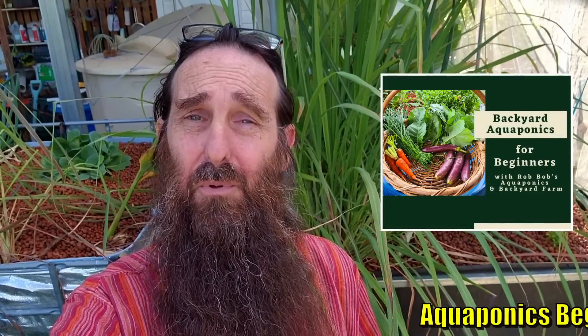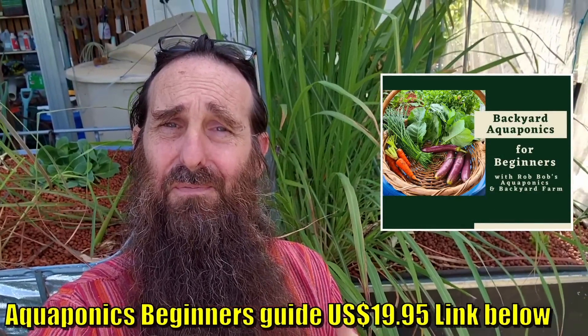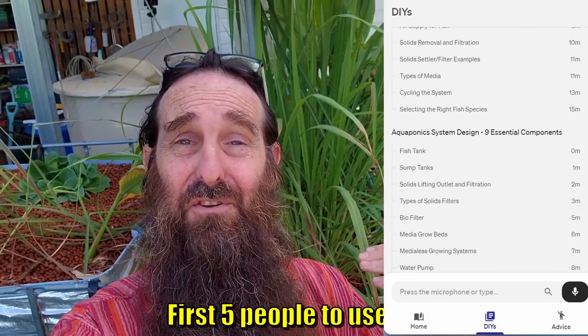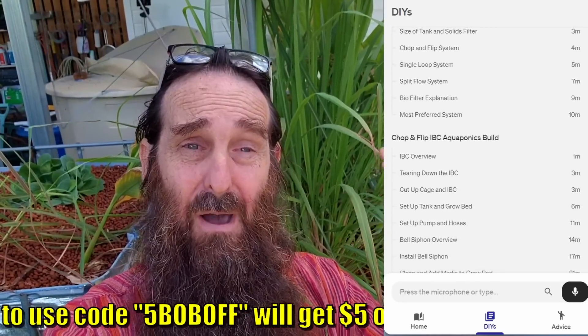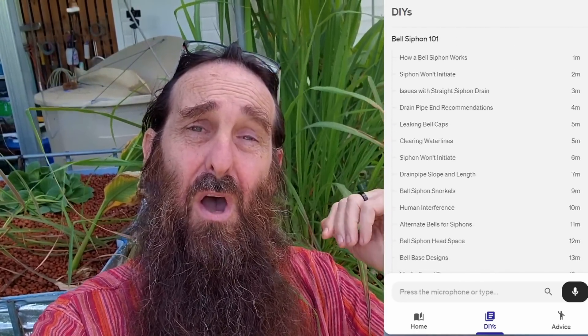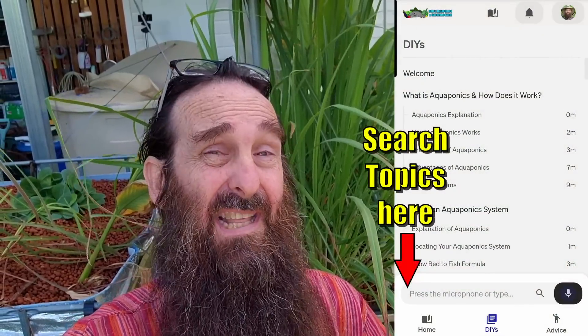That guide is still available — $19.95 US, and there may be a little discount code that scrolls across the bottom of the screen. Not only can you ask me questions, but it's already chocked full of content: everything from what is aquaponics to how to build your own system, grow bed stocking rates, how to build your own solids filtration. Well worth checking out if you're new to aquaponics and want a bit of a leg up — a lot cheaper than other resources online and very straight to the point. I won't be spamming you with any reminder emails. Totally online and interactive.